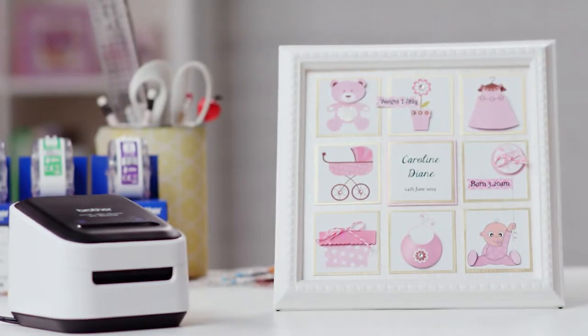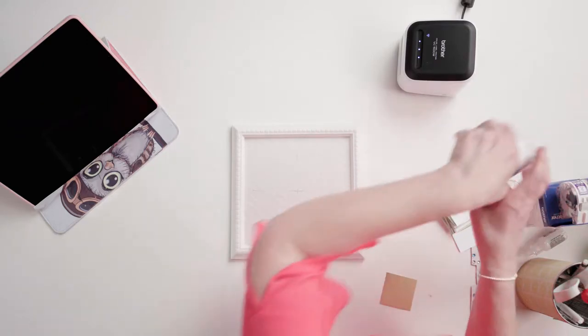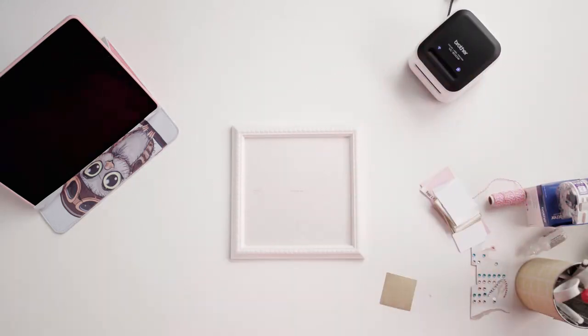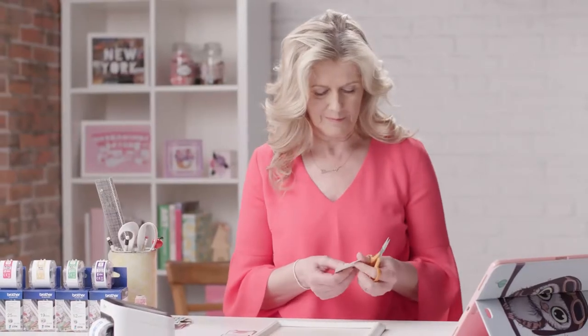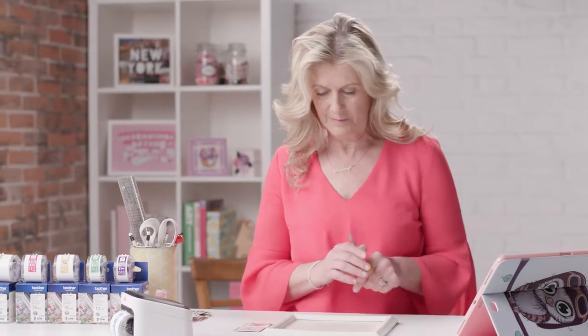Today I'm making a lovely little baby sampler, and you can personalise it to make it completely unique. Here I've pre-prepared a 23cm square frame by backing it with decorative paper and marking the central point and rough grid lines, which just helps me put my tiles where I want them.